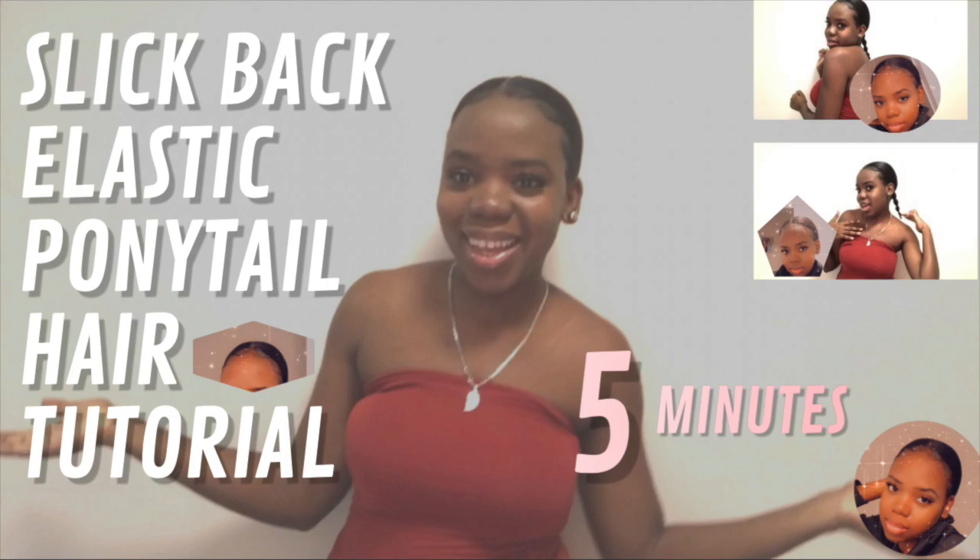Hey guys and welcome back to my channel. So for today's video, if you haven't watched me yet in this hairstyle, you should go watch that video and come back to this one. In today's video I'm going to be showing you how I get my hair to look like this. I'll put it on the screen, so stay tuned for this video.